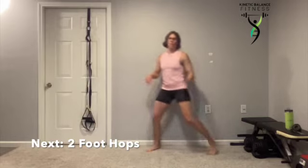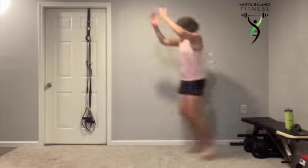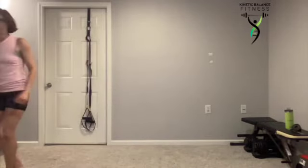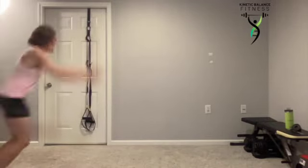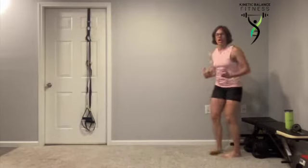Into round three — one more time through. Two foot hops. Now if you really want to take it up for round three, jump farther while continuing to land gently and lightly.